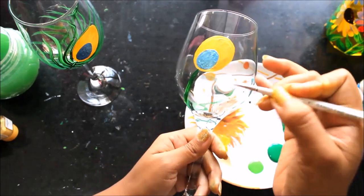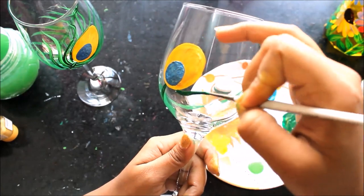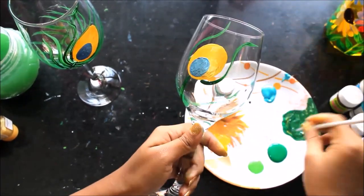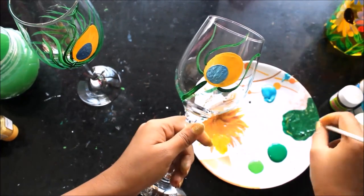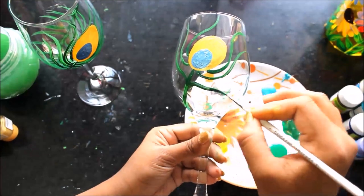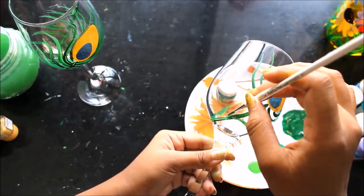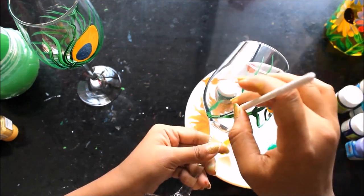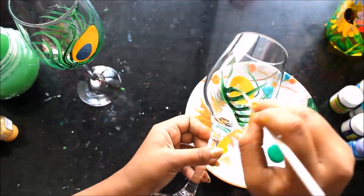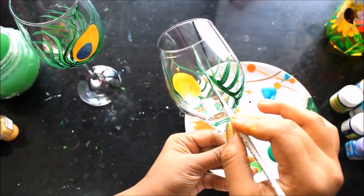First of all we are applying only the dark green color and one by one will apply more. You have to just give it a free slide and your wings will be made. In the same way you have to pull them backwards.